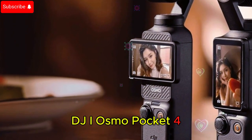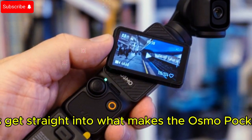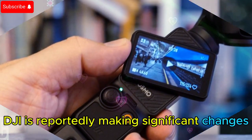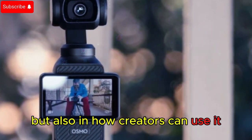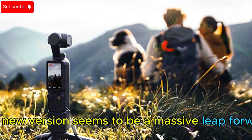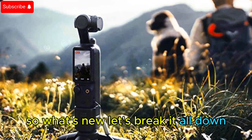DJI Osmo Pocket 4 — first look at the next-gen vlogging camera. Let's get straight into what makes the Osmo Pocket 4 so exciting. DJI is reportedly making significant changes, not just in terms of hardware but also in how creators can use it. Unlike minor generational upgrades, this new version seems to be a massive leap forward. So what's new? Let's break it all down.